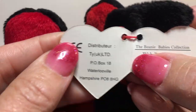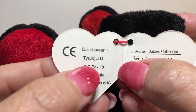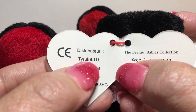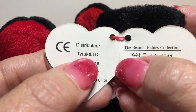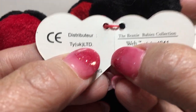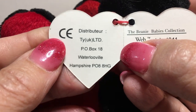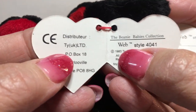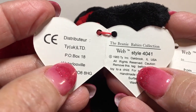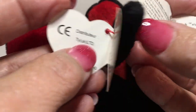The other big thing on the counterfeits for this tag generation is some big typo and font variations, especially where it says Ty UK Ltd. First, the UK is lowercase — it never came that way, it was always uppercase UK. Then where it says LTD with a period — authentic tags never came with a capital LTD; it was a capital L and a small 'td'. So when you see the lowercase UK and a capital LTD, you'll know it's a counterfeit.